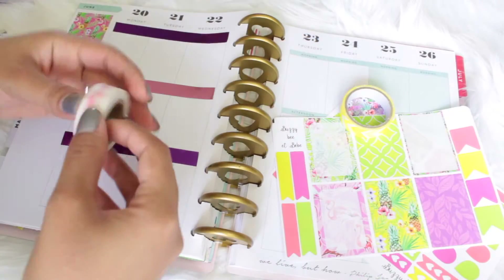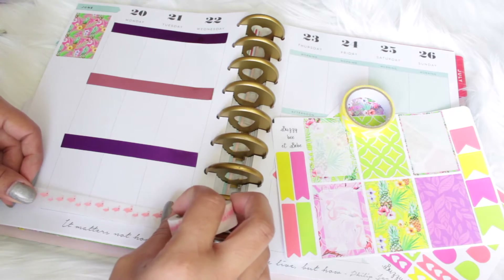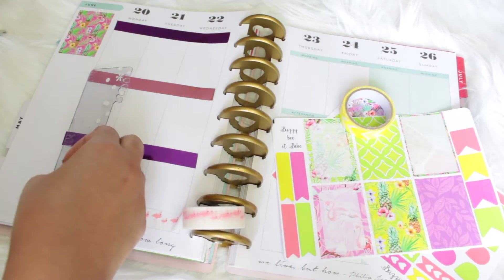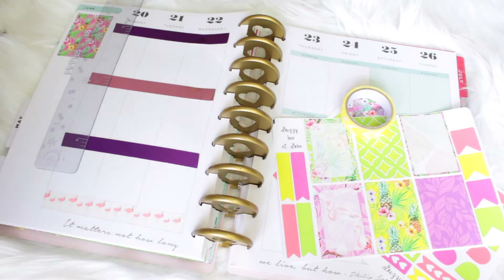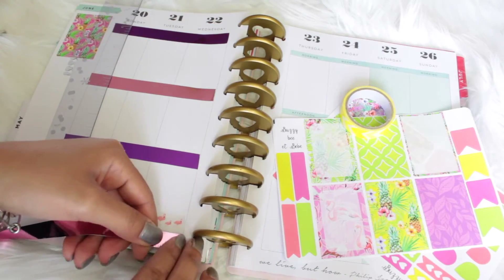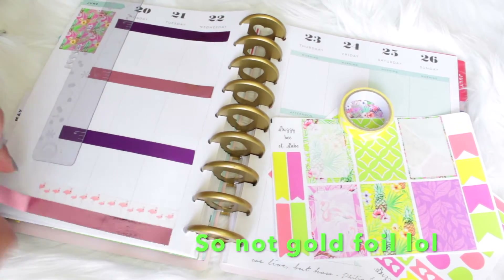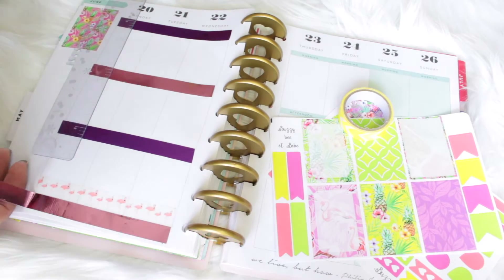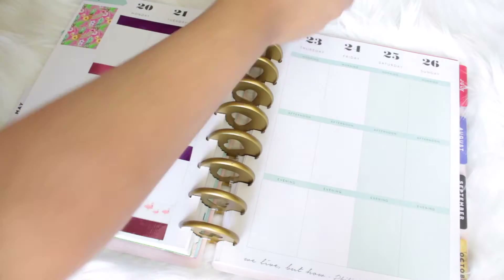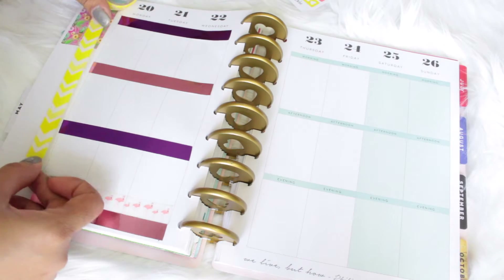Down at the bottom I decided to add my flamingo washi tape. I absolutely love this washi tape — I got it at Hobby Lobby and I think it was $3.99 in a pack of two. It's so pretty. I also decided to go ahead and add another piece of the gold foil washi tape just to give it a little pop of color. I really like the way it turned out and I love the way everything goes so well together.